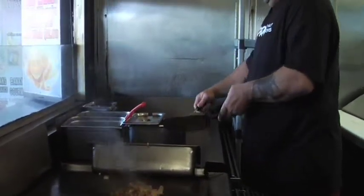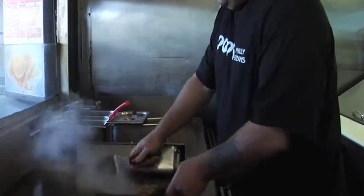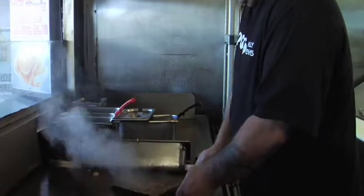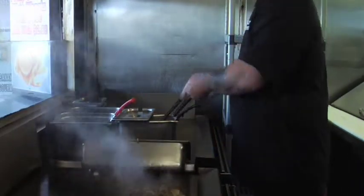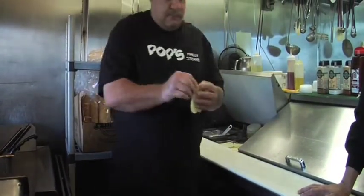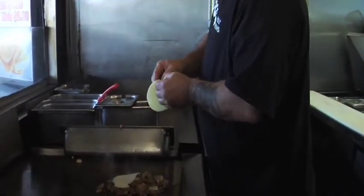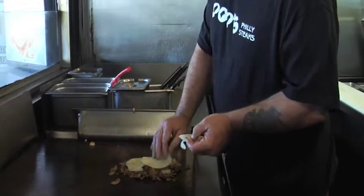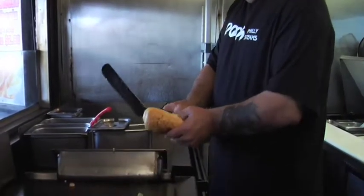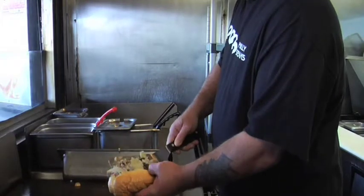Add the proper cheese paste to your ingredients and mix them all together. Then take your choice of cheese — today we'll use provolone cheese. Wait for your cheese to melt, and after it's done melting, scoop it up and put it in your roll.